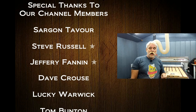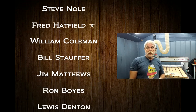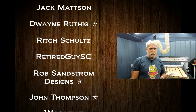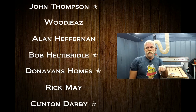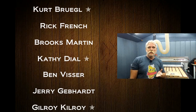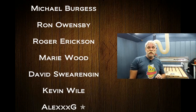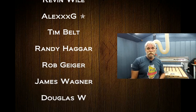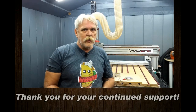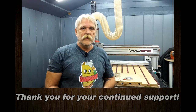Before we wrap things up, I'd like to give a special shout out and thank you to all of my channel members. If you'd like information on how to become a channel member, just click the JOIN button next to the SUBSCRIBE button — a panel will pop up and a video will play telling you all about channel membership. I hope to see you this afternoon for the live Q&A. As always, whether you subscribe or become a channel member or not, thank you very much for taking the time to watch. Y'all take care.